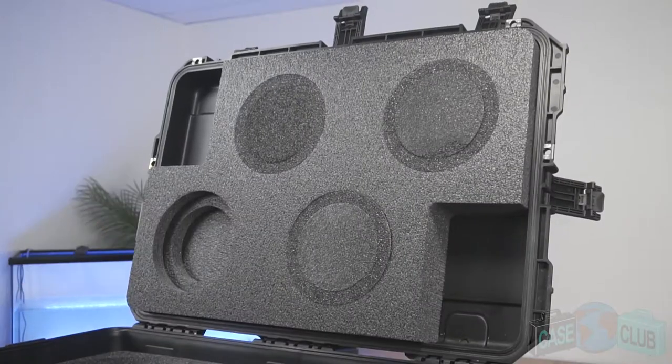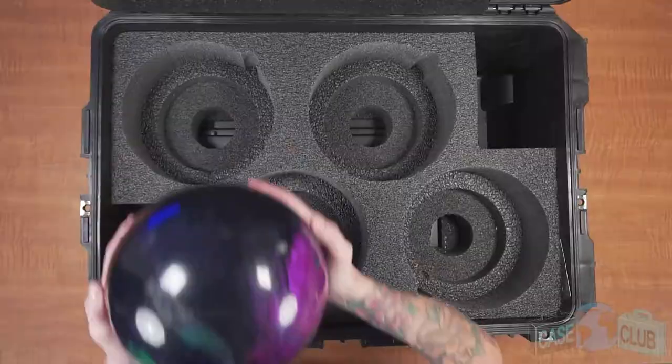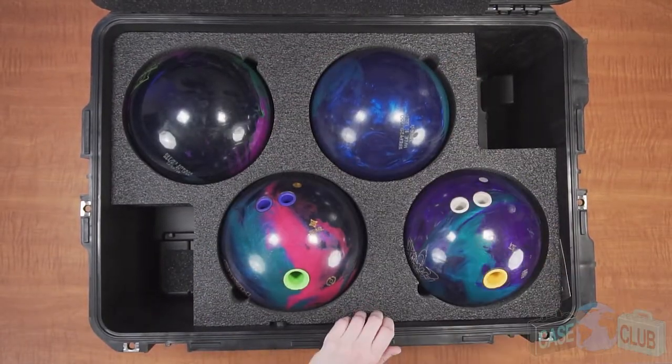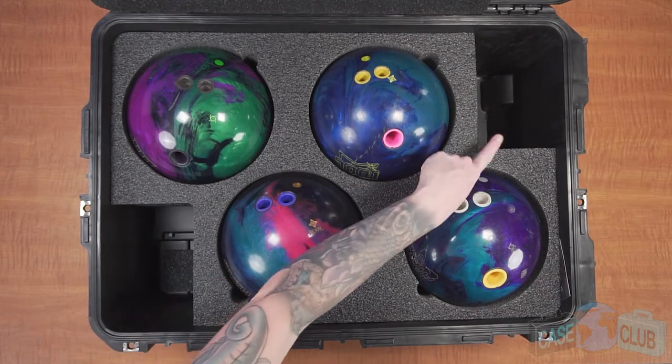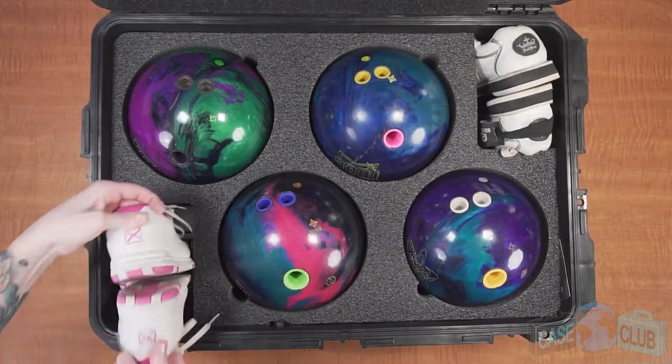For the lid, there are also two levels of plugs that need to be removed. However, they will be easier to take out. Once all the plugs are removed, the case will be ready to hold four bowling balls. Two rectangular cutouts in the corners of the case are perfect for accessories like tape, wrist braces, towels, and shoes.